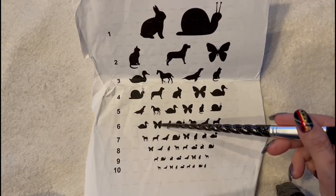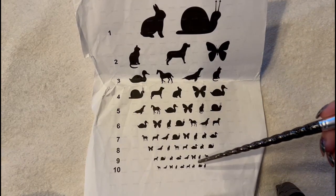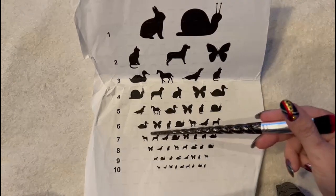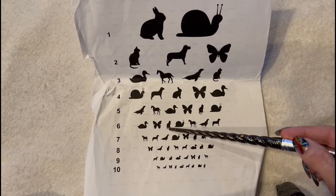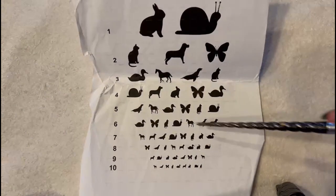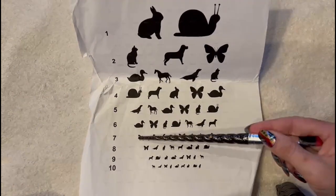Go down here — what is this one? A butterfly. And how about this one? Can you see what this is? It's a dog. It's a large dog. Yes. And let's go way down here — what is this one? It's a butterfly. And can you see this far down? What is this one? A duck. Can you tell me what this whole line is? A duck, butterfly, cat, snail, horse, seal, and a dog. And what is this one going the other direction? A duck, a rabbit, a cat, a butterfly, a snail, a seal, a dog, and a horse. Very good.